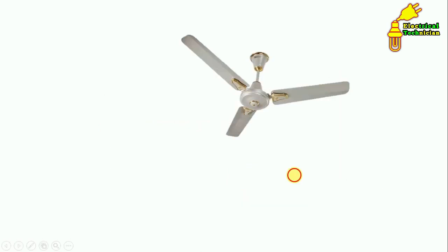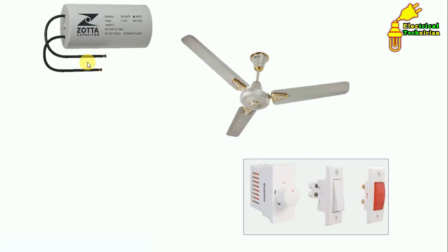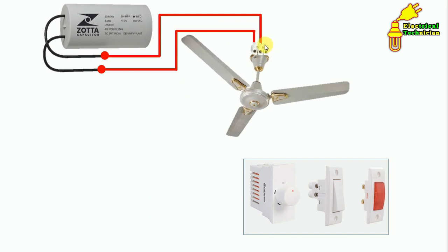Now let's see how to do the complete wiring of a ceiling fan. This is our ceiling fan, this is our switchboard, and this is our capacitor. On the fan terminals, we connect the wires — there are three terminals here. Connect two wires of the capacitor to the two red-colored terminals. With the remaining terminal, connect the neutral supply.